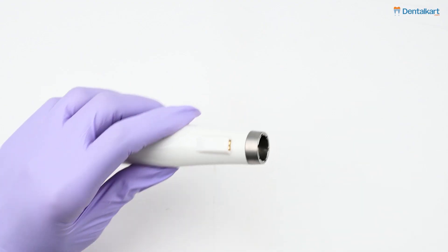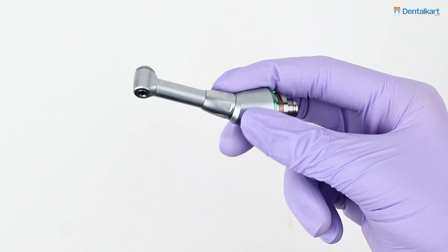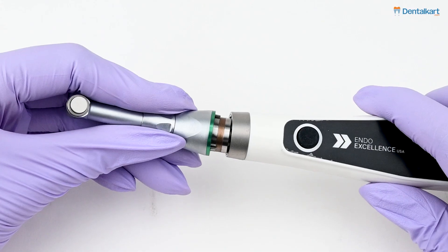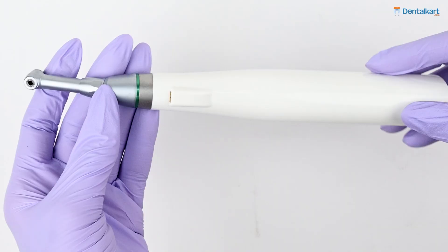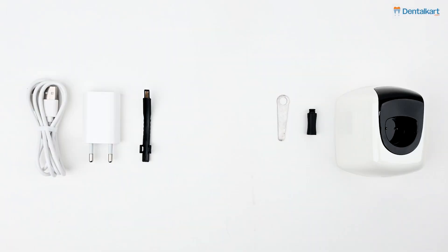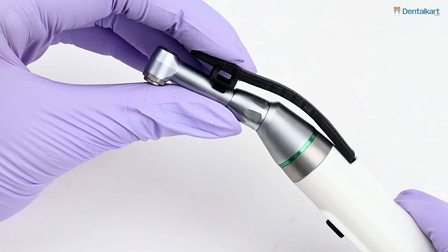Now let's see how to assemble the endo motor. When connecting the contra-angle handpiece to the host or main unit, hold the contra-angle handpiece and insert it into the corresponding slot on the main unit. A click sound will come if the contra-angle inserts well. Do not rotate the handpiece once it is fitted onto the main unit.